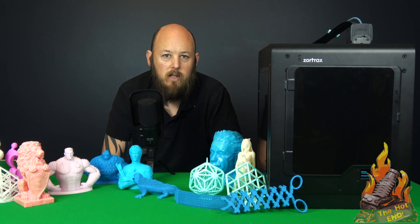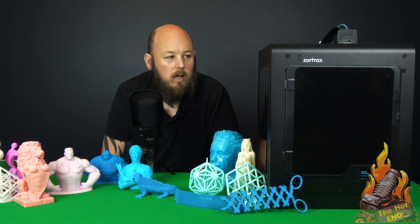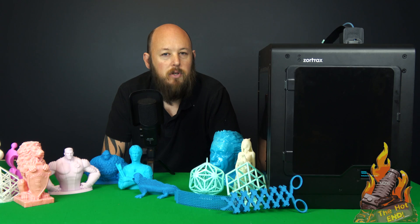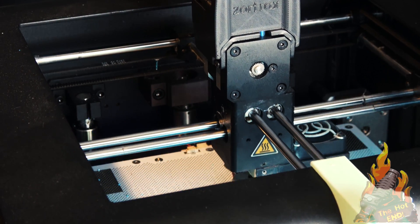This is not a cheap printer. It's around the $3,500 mark — that's Australian. US, probably $2,500 to $3,000, somewhere in that range. But you get what you pay for. Out of every printer that I've ever reviewed, this is the very last one that I will ever give up, because it always just works. I've been using it solidly for a year, and I've never had an issue with the machine. That's what you really need to expect from a machine of this calibre.